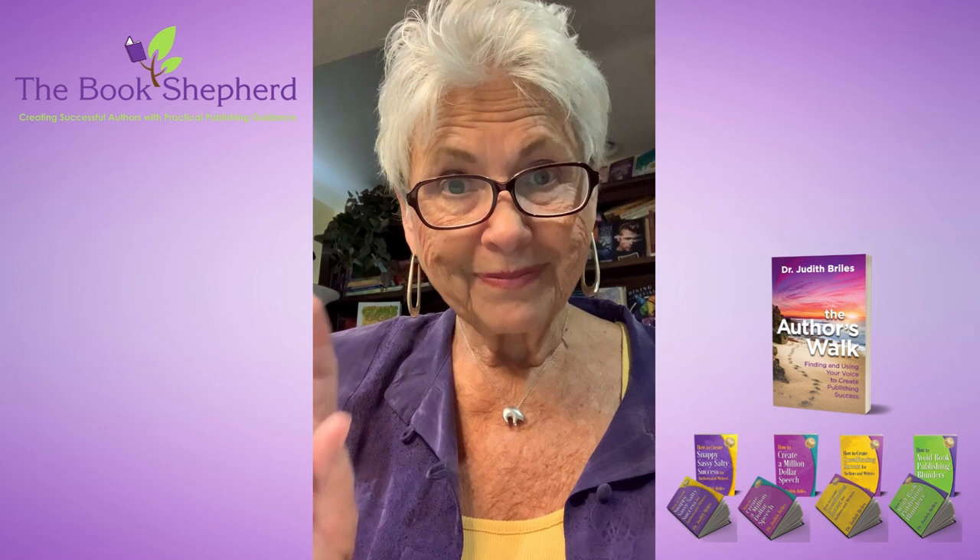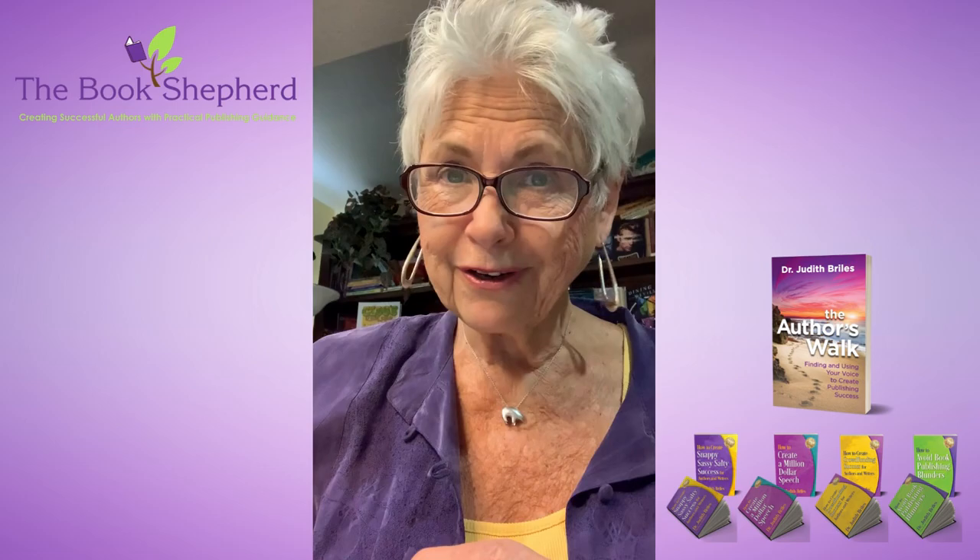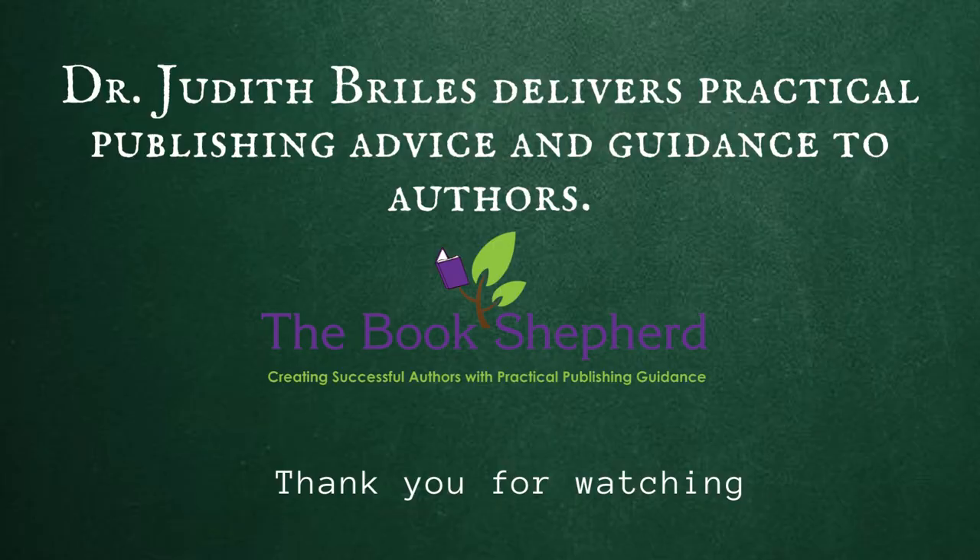I'm Judith Bryles, I'm your Book Shepherd. Make sure you subscribe to this channel and tell your friends about it.